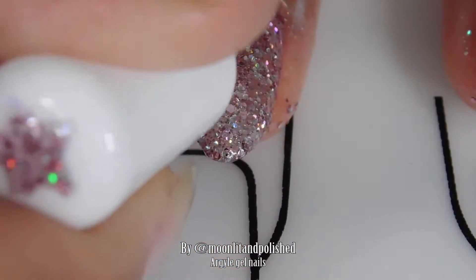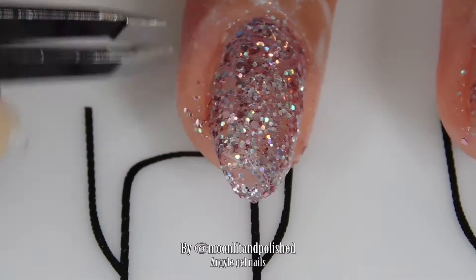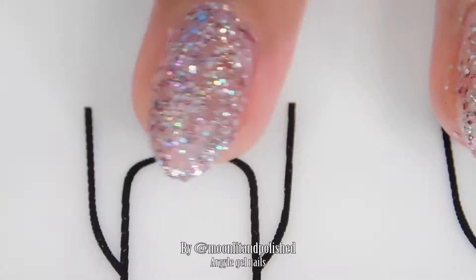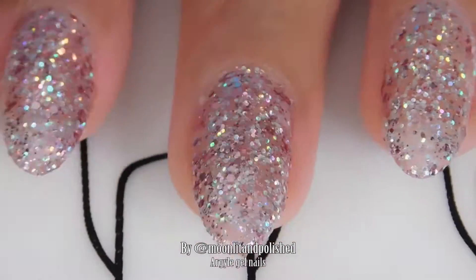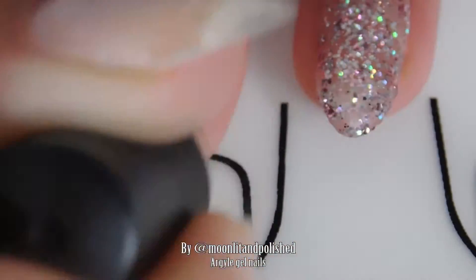After you get the desired opacity of glitter, just put on one more layer of gel coat, as thin as possible, and then cure it. Then I'm going to go ahead and put a clear coat, and cure it in the lamp for 30 seconds.